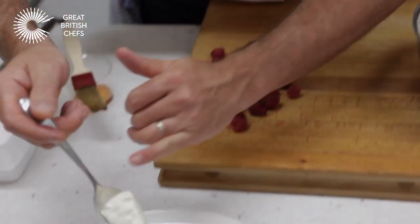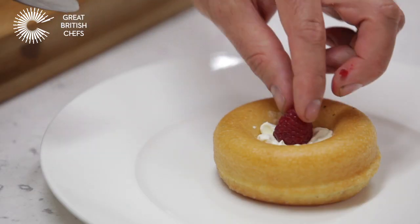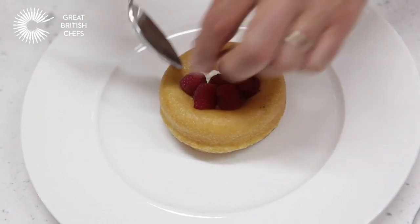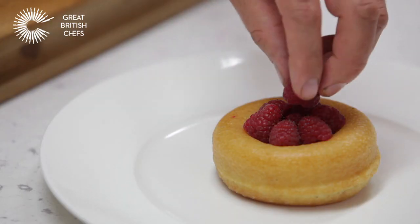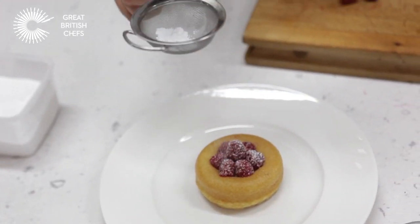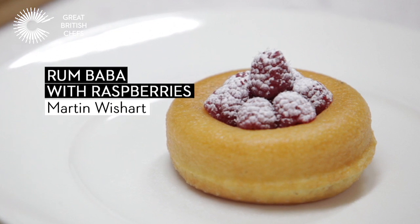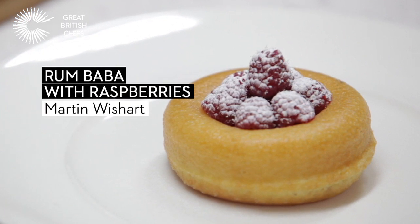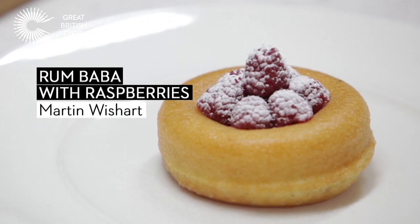Take some of the whipped cream and drop it into the centre of the baba, then select some raspberries and arrange nice whole, even-sized berries all the way around. To finish, take a little icing sugar and with a spoon tap a little over the top. So there you have it — classic rum baba, a very simple dish to prepare and make, great to serve for a summer evening pudding. You've got the great flavours from the rum and the exotic vanilla with the zest from the orange and the lemon, complemented with fresh raspberries.